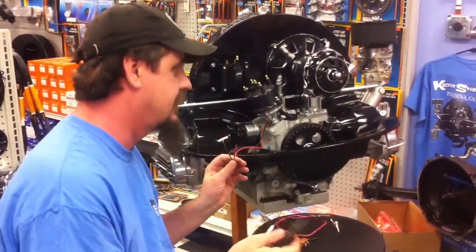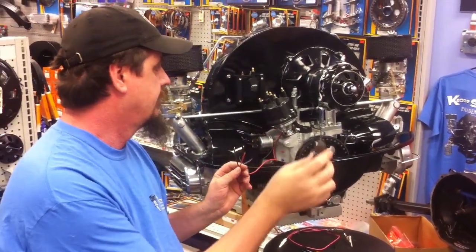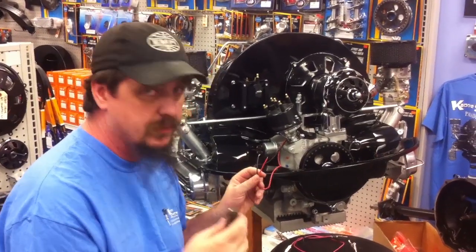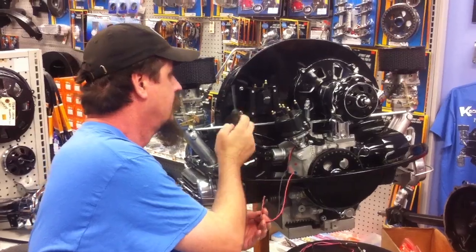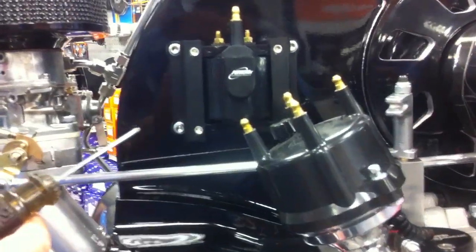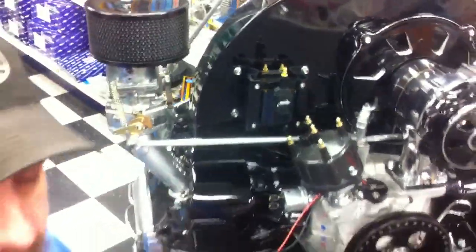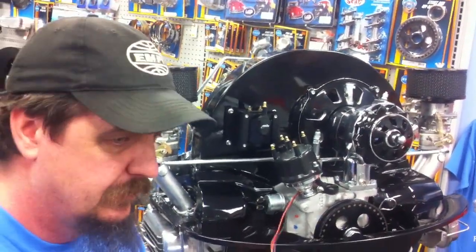It has variable dwell, which means it will vary the dwell on timing according to the curve and how many RPMs you're running at. It's compatible with a 60,000 volt coil and most other coils. This particular one is the Pertronix HC coil — the high capacity coil — which is 60,000 volts and will provide up to four times more spark energy to the spark plugs than a standard coil with standard points.